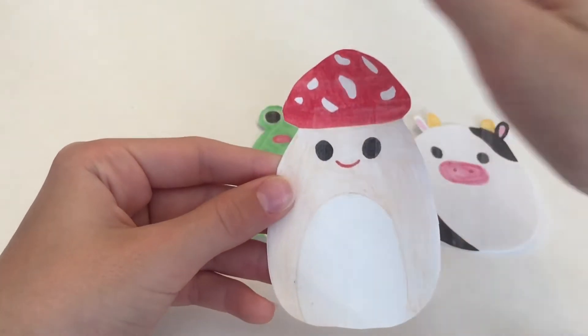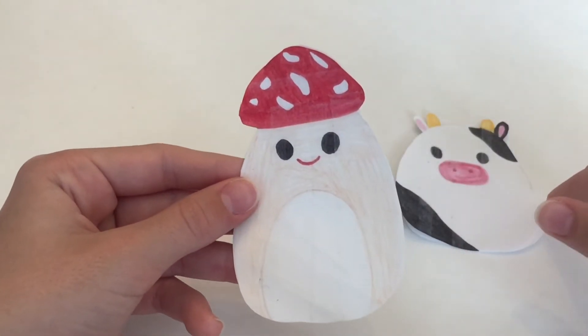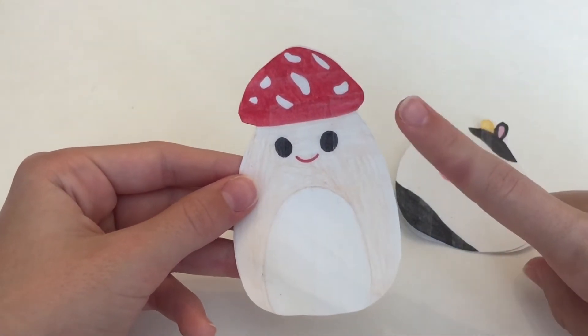Keep doing that all around for every single one that you made until you've left one hole open.